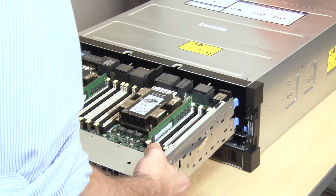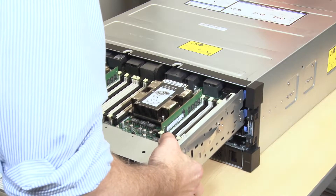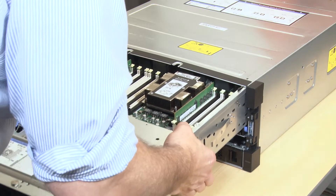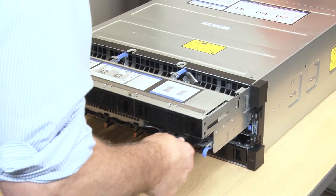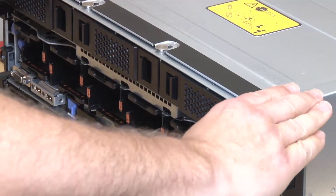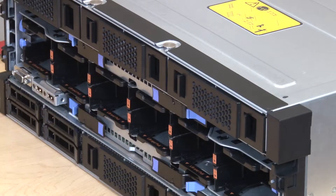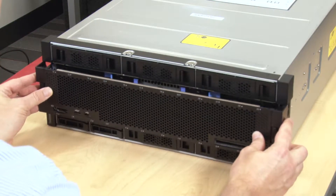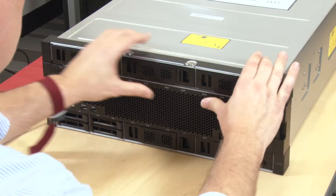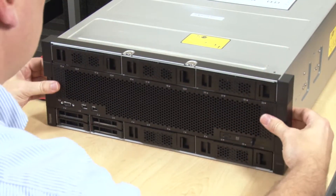Align and insert the connections end of the compute tray into the front of the server chassis. Fully open the blue compute tray release levers. Push the compute tray into the chassis until it stops. Rotate the blue compute tray release levers inward until they are fully closed and their latches are locked. Install the front cover.